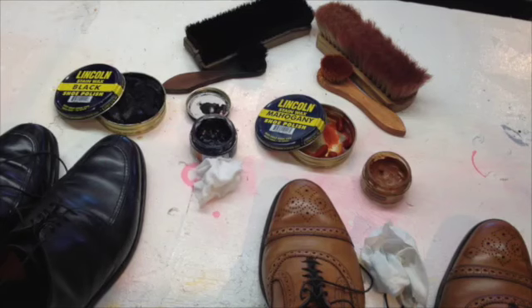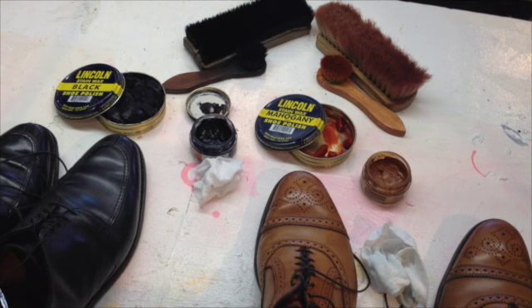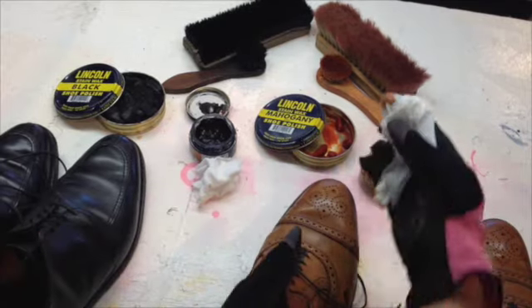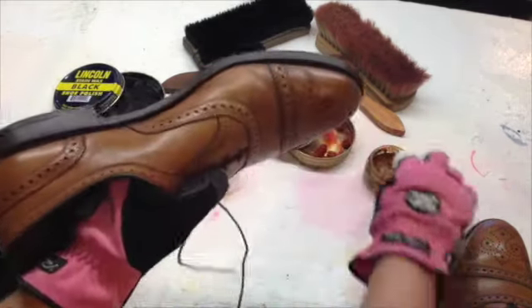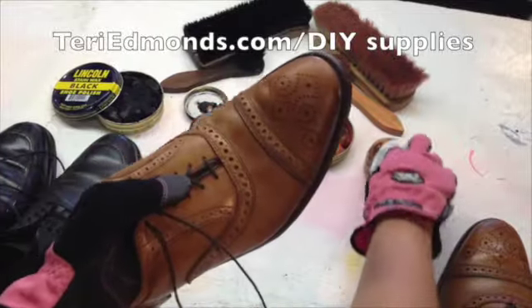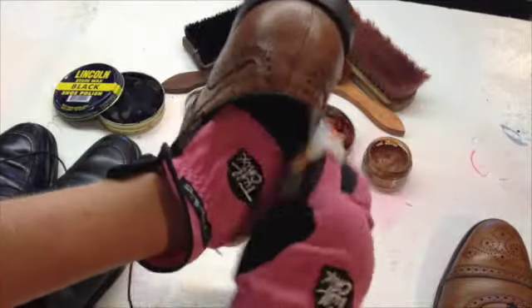So here we are at the last step — I'm going to polish these shoes. Both of these are a leather which we can polish. Allen Edmonds has some specific leathers that get treated different ways. This one I'm going to use a cream polish and then a wax, applying it with a t-shirt, just an old cut-up rag. This cream polish actually conditions the shoe — it's like a moisturizer for the shoe — plus it adds a little bit of color. Nice, just like that.